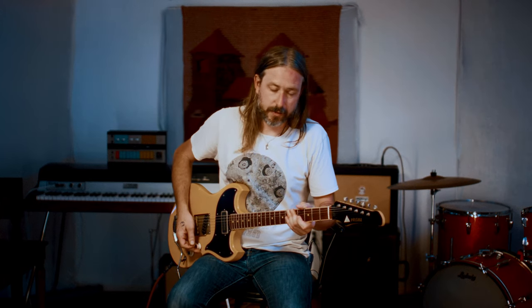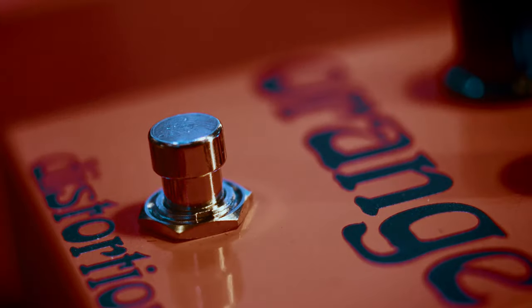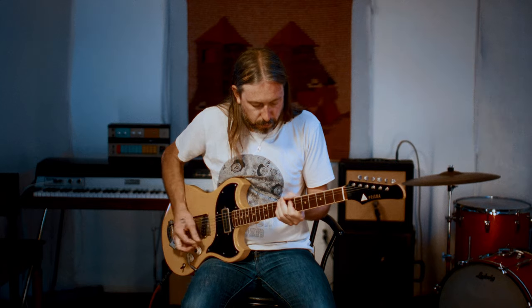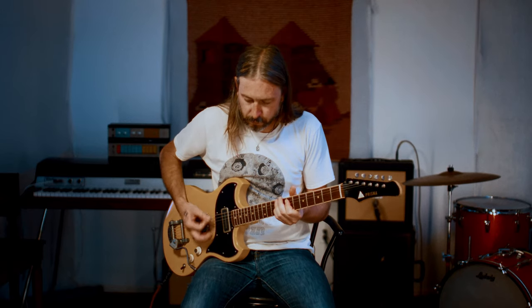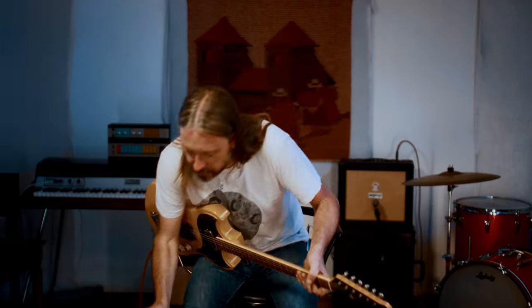I will first play the clean tone — no pedal — and then back to the pedal. I have the level set at 12 o'clock and the depth, which is just the distortion amount, at 9 o'clock. It's really cool, it adds a lot of top-end sizzle to the sound. I really like it. Very bright. So let's mess around with the depth.